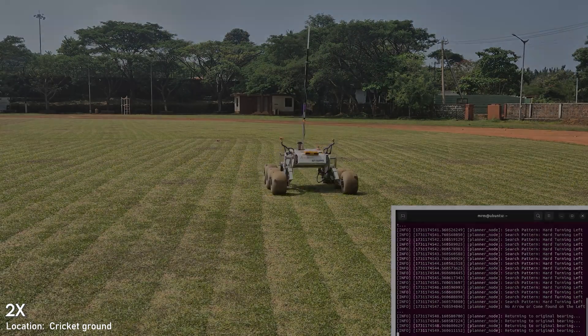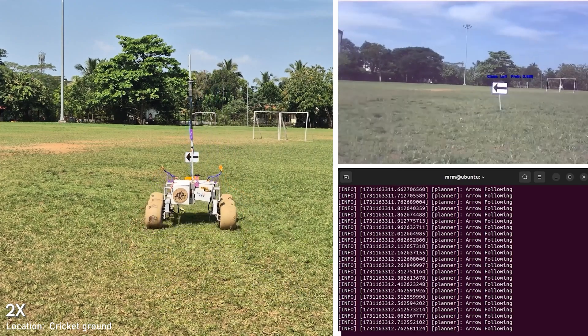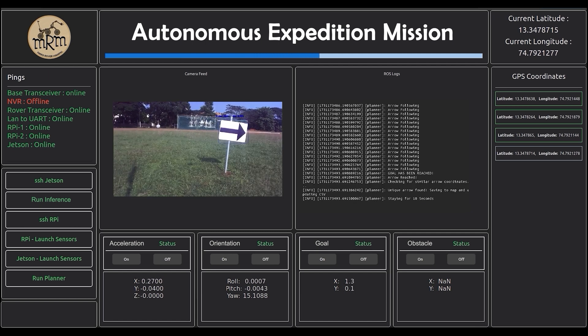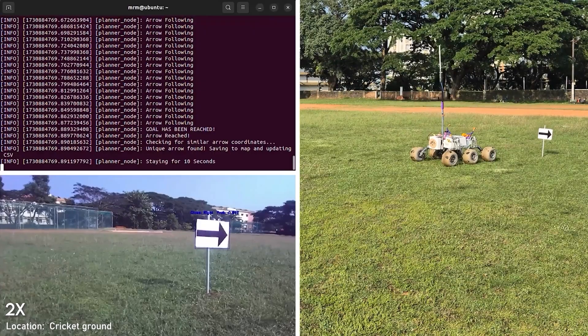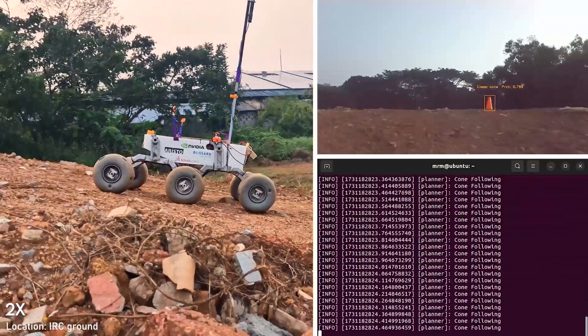We use a custom search pattern for locating objects and a parabolic controller for object following; the controller adjusts movement based on the object's position relative to the camera. RViz helps monitor and control the rover, receiving sensor data and camera feed. A YOLOv8 model trained on a custom dataset detects objects, enabling the rover to turn based on arrow direction and stop when it detects a cone.